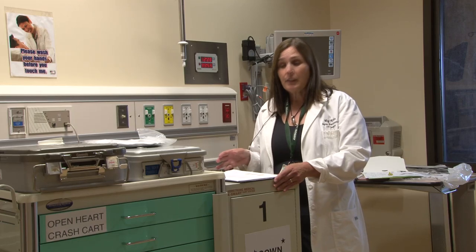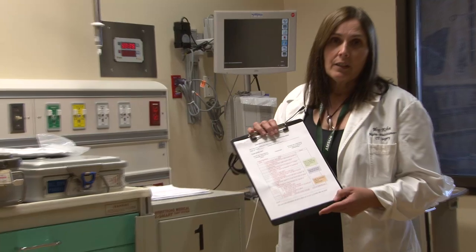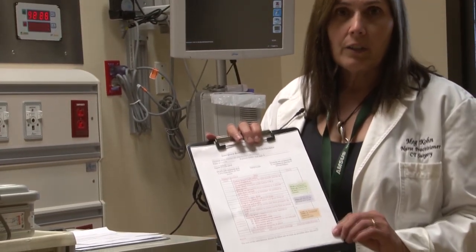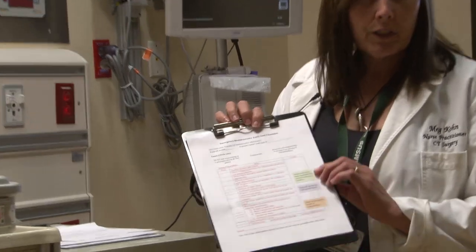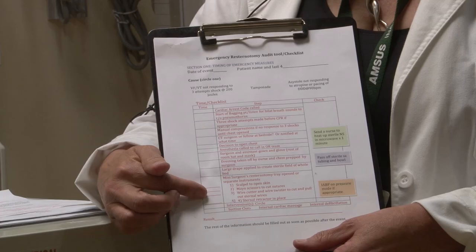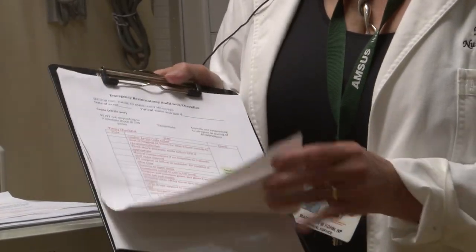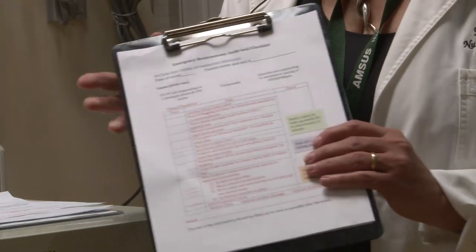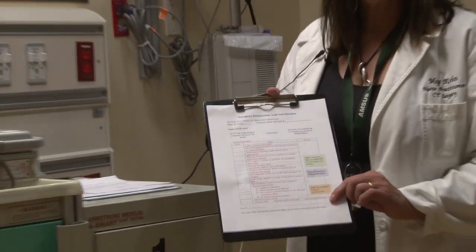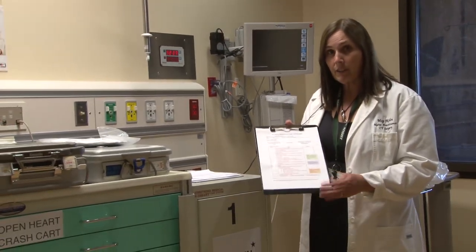The last item you'll find on top of the CART is the Emergency Restonotomy Audit Tool slash Checklist. This front page gets filled out during the code. It will also help guide you with the procedure steps because they're all written down here, and one person fills out what time each step was completed. There are several other pages filled out after the code which we'll use to improve our performance, but this one page is filled out during the code and will also prompt you to the sequence of events.